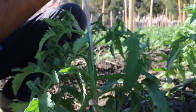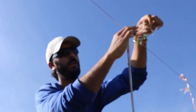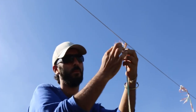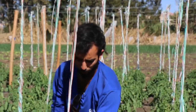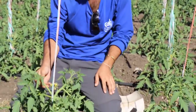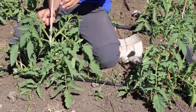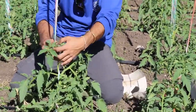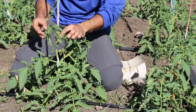Now after we loop it and it looks good, we tie it up here. Now we have tied it. When it grows, every couple of days we will come back to the plant and turn the plant around the string, just like this, until the end of the season.